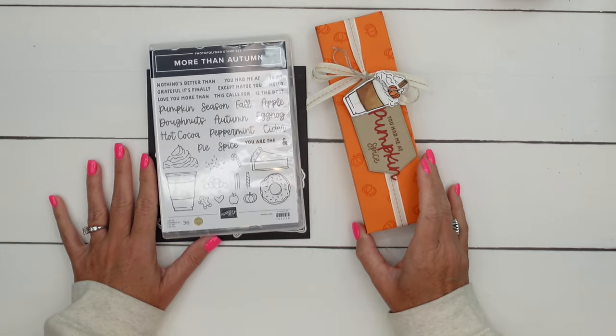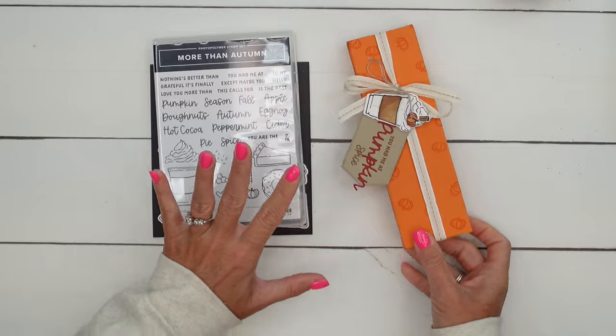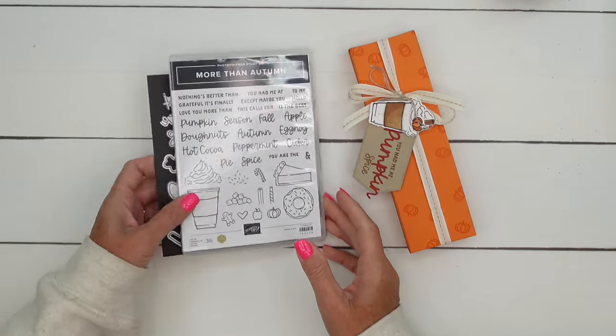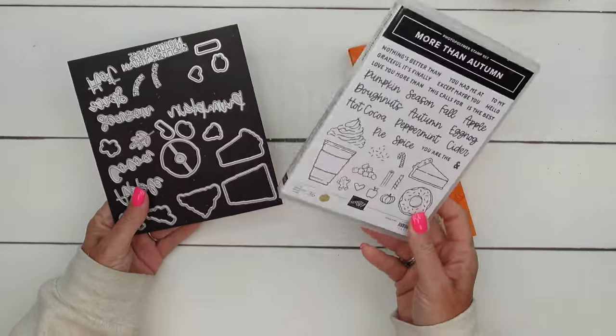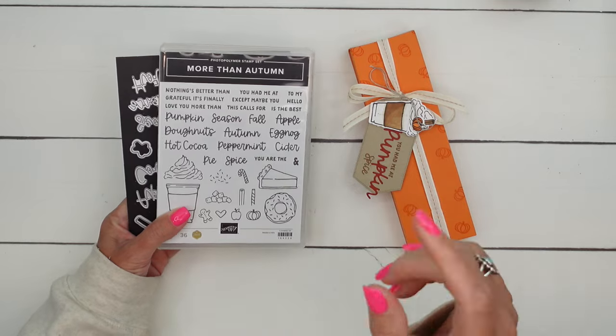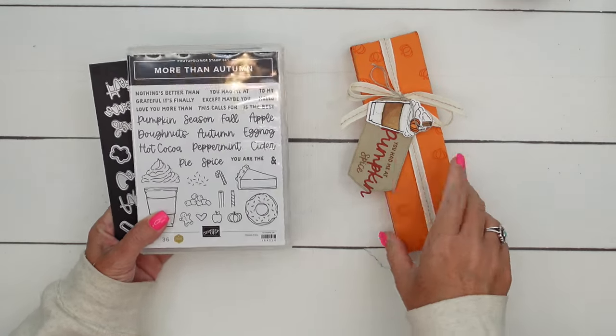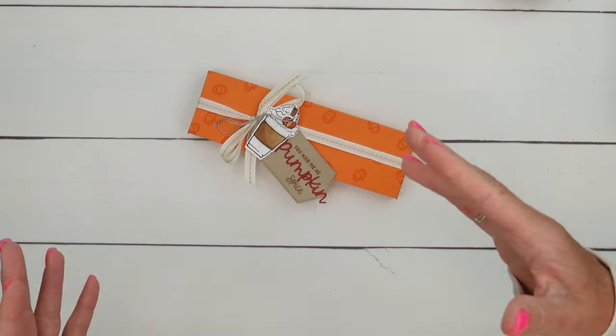Hey everybody, Erica Sirwin here from Pink Bucker Designs. I've got one more really cute More Than Autumn project. This is my favorite bundle from our new September to December 2024 mini catalog. I have several other projects featuring this bundle — if you're looking for ideas, make sure you click the link here on YouTube and go back to my blog to check it out.